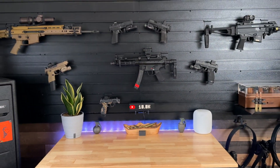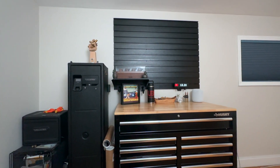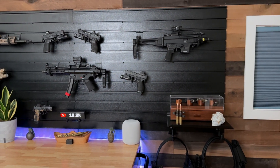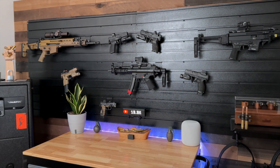Now let's move on to the main attraction, my gun display wall. I've upgraded from a single gun display wall to having two side by side in the center of the wall. This setup not only allows me to display more of my firearms, but it also adds a symmetrical look to the room.